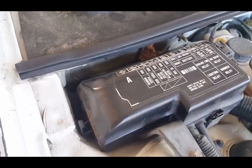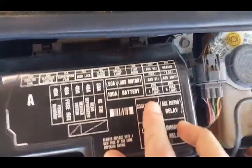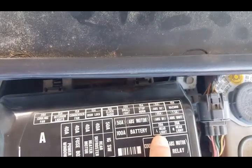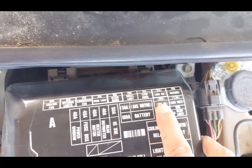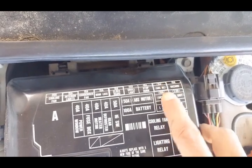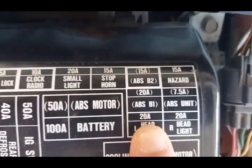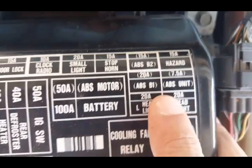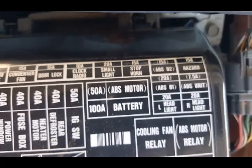My service manual says to pull the 15 amp ABS fuse. According to this fuse box there are two of them — ABS B1 and ABS B2. This top one says 15 amp ABS B2 and the next one is 20 amp ABS B1. I think I have to pull this 15 amp out for three seconds and then put it back in, and that will erase the warning light.